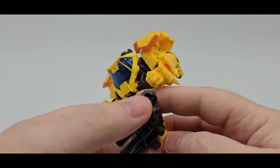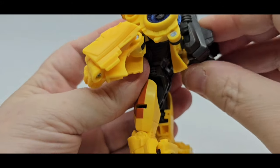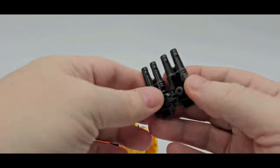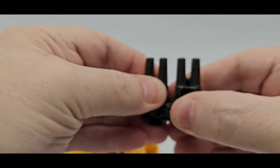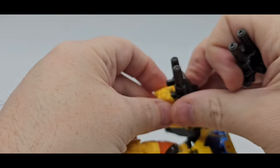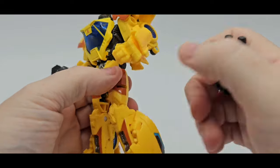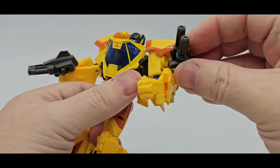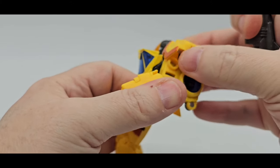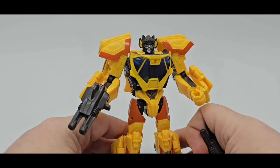As far as the weapons, you can store them on the back — put them together and put them on the back like that, you can carry it like that. Or you can take them apart and they can hold them in his hand. So that is a cool feature. You can't really put them in the side ports in bot mode — not enough room there. So you may have to put something else there. But anyway, that is Sunstreaker.